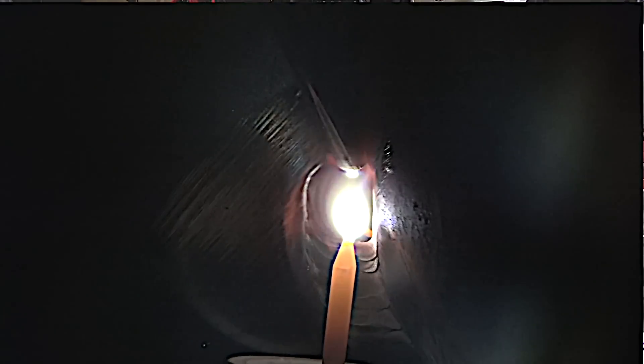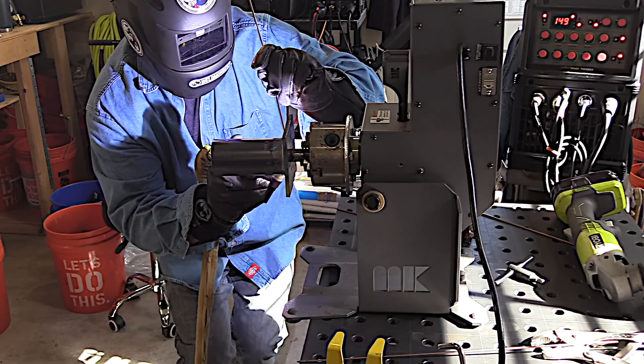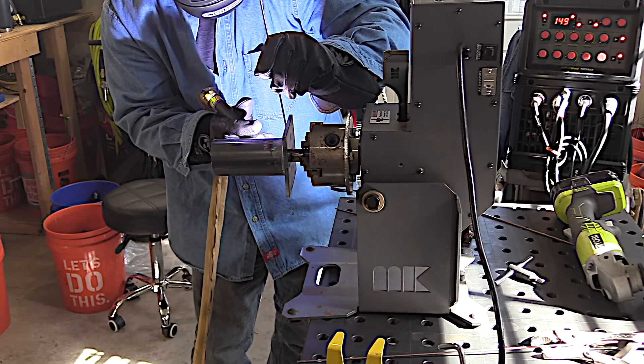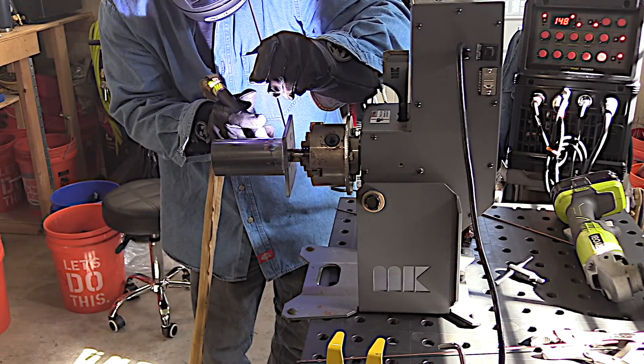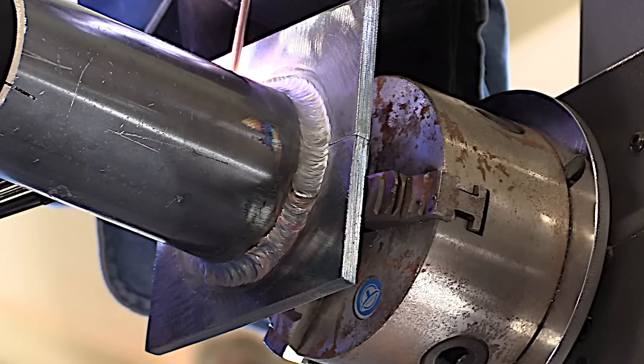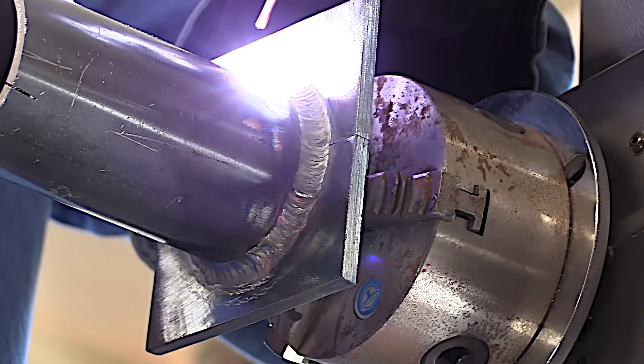This is ER70S6 filler wire and there is a difference between S6 and S2. Most people would tell you they prefer S6. Certain instances S2 might work better, but I love S6 for open root and it seems to be flowing really well. I noticed while editing that this side looks a little hotter — that's probably because the piece heated up quite a bit since I didn't let it cool between sides. It's not out of control by any stretch. That number 10 cup has let me lean back quite a bit — it's shielding really well and it's big enough to not rub on the weld while I'm walking the cup.